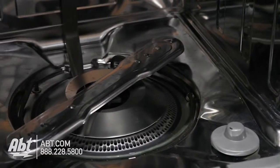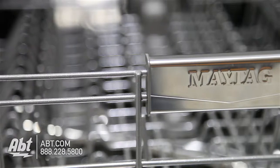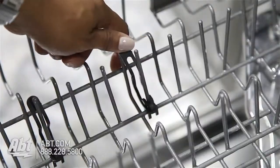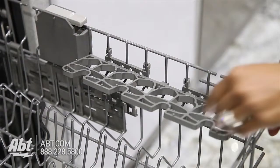The interior is stainless and can hold up to 14 place settings. It has two nylon coated racks. The upper rack is height adjustable and comes with four light item clips and one utility shelf that doubles as a stemware holder.